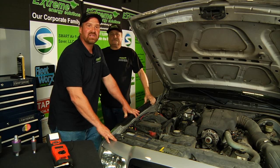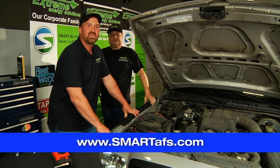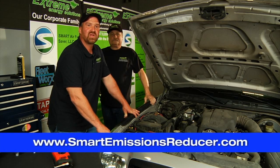If you want more information, you can visit us at www.smartafs.com or www.smartemissionsreducer.com. Remember, go green with the same machine.